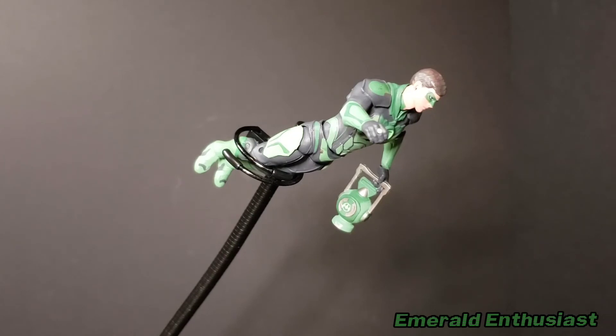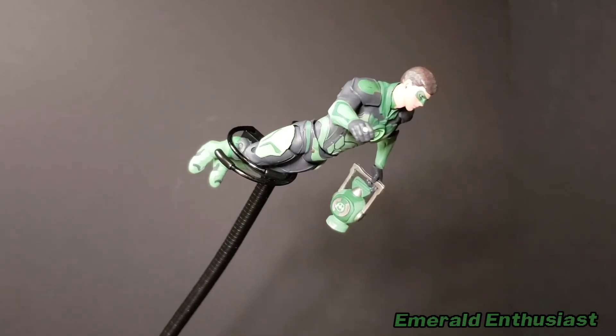With the articulation that is present, here are some of the poses you can get this figure into.